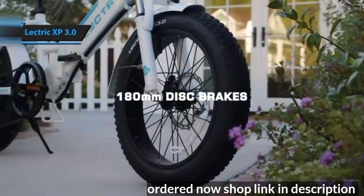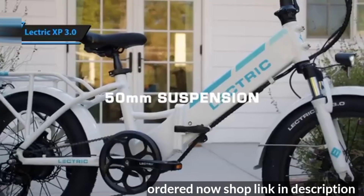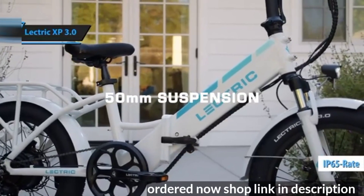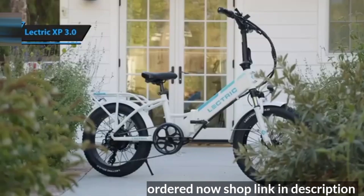The Electric XP 3.0 is designed to endure light rain and puddles without any issues, thanks to waterproof electric components. Its user-friendly and affordable design makes it an ideal electric bike for beginners.